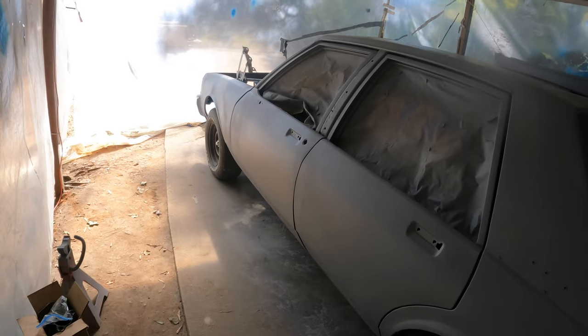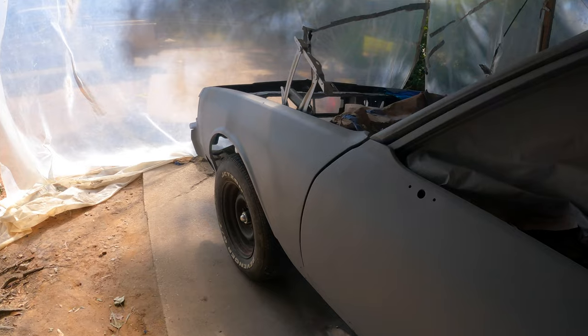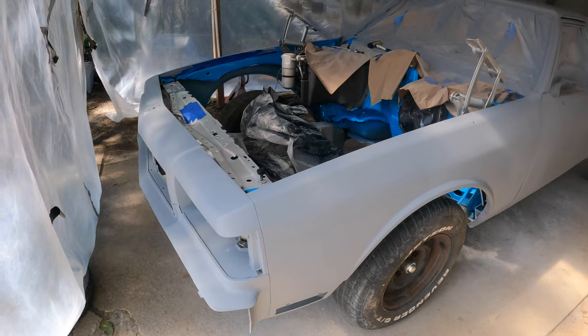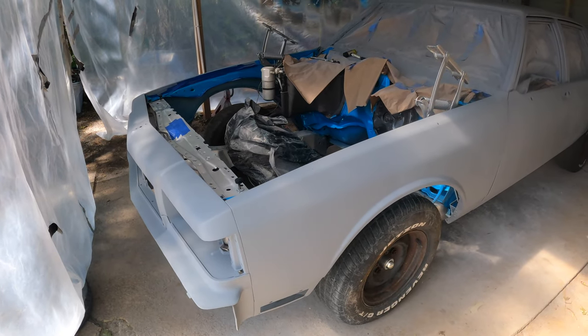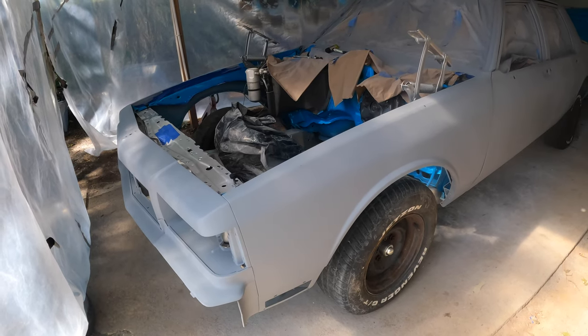All I gotta do is throw the hood back on, mask everything up, and get busy. Y'all already know what time it is. So next time I cut y'all back on, y'all already know — go time. Gonna be spraying this thing.